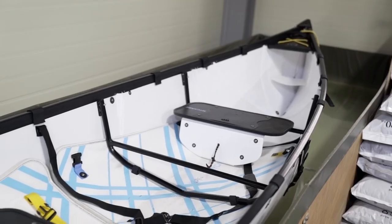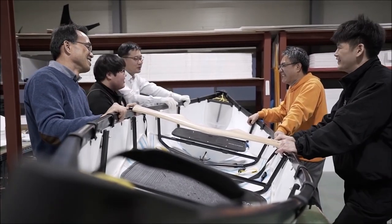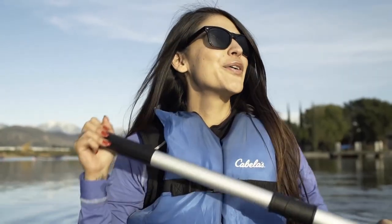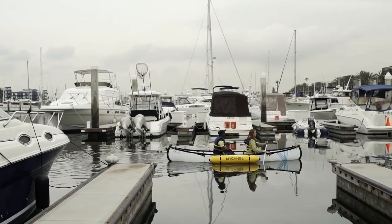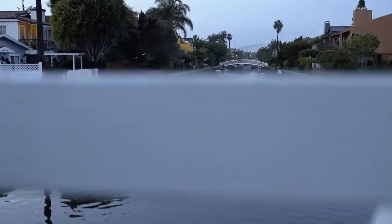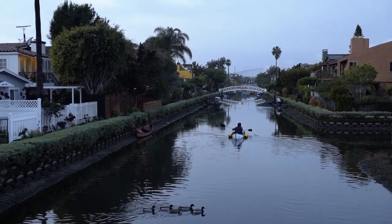While ensuring quality, it was important to us to make sure we kept the experience true to traditional canoes. Once I got it on the water, it was exactly like any other canoe I've ever paddled. My Canoe has already come a long way — we just need your contribution to add the finishing touches and scale our production to get My Canoe into your hands.